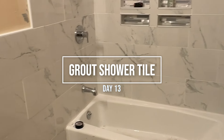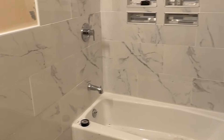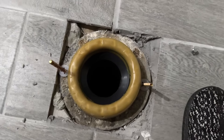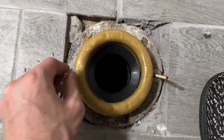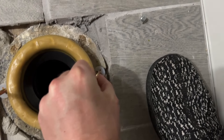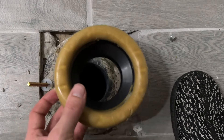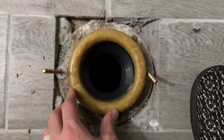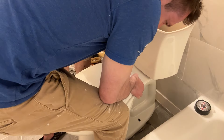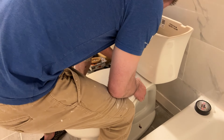Day 13 was grouting the tile — sorry I didn't get video, I was burnt out and totally forgot — but the tile ended up looking really nice. Day 14 was getting everything else installed: the toilet, the vanity, and the shower heads. I apologize for not getting much video at this point because I was just ready for this project to be done. The wax ring and bolts on the toilet were straightforward — I was actually surprised at how easy it is to install a toilet. My dad was super helpful in that area.